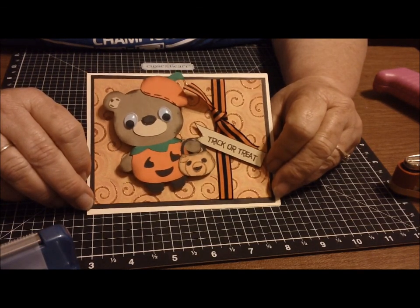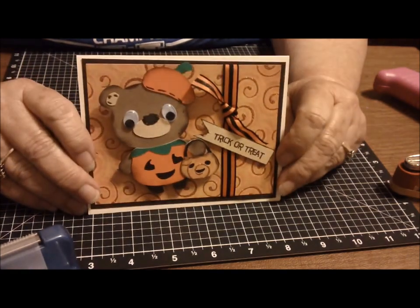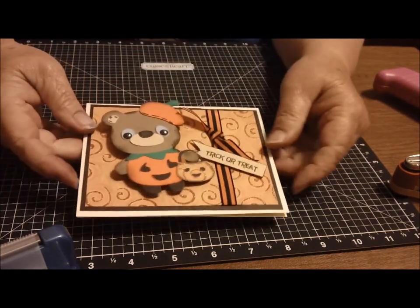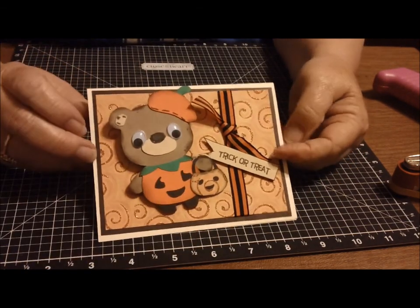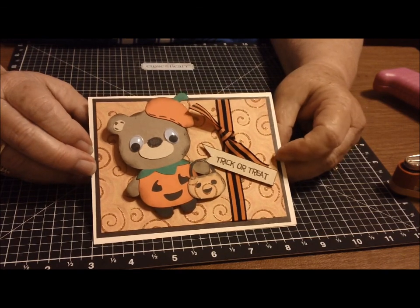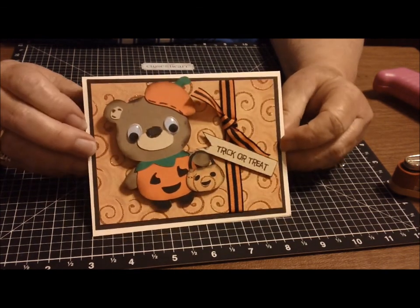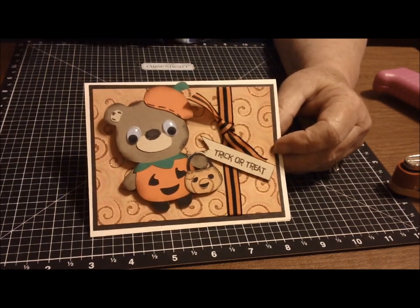Isn't that cute — 'trick or treat, smell my feet, give me something good to eat!' I remember saying that when I was little. This is Teddy Bear Parade, and I hope you enjoy it. Thank you so much for watching — I love talking to you, and I love talking to myself! Have a great day everybody, see you soon, ta-ta bye!